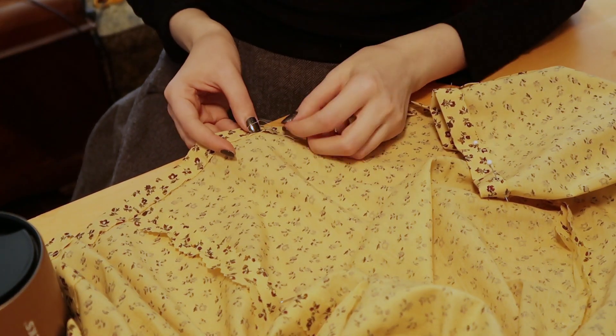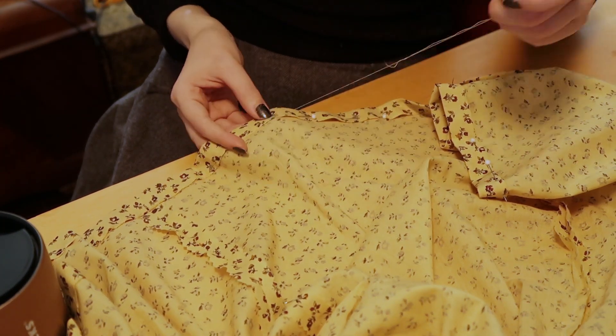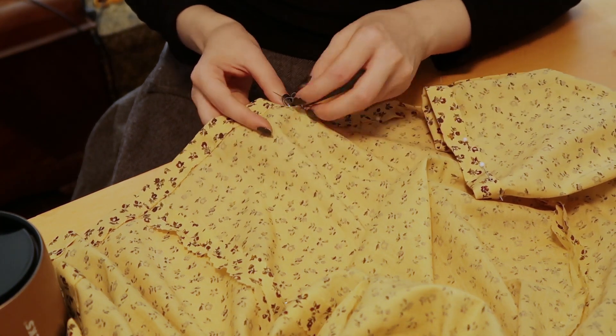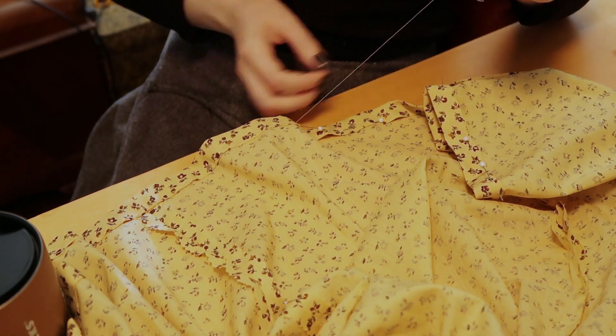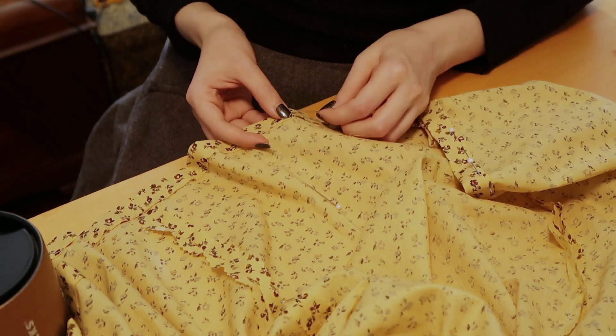And then the hem, which is my favorite part because I can't mess it up. I did this with a herringbone stitch — I didn't want too much visible top stitching, so I went with the herringbone because it shows the least amount of thread on the outside of the fabric.